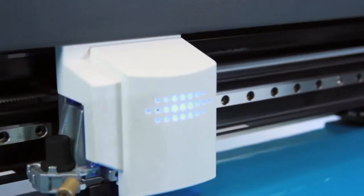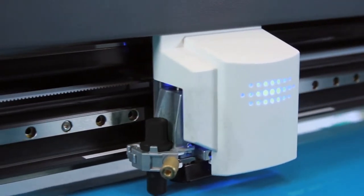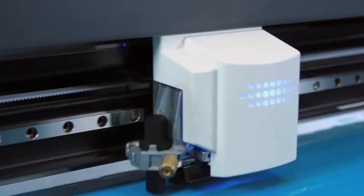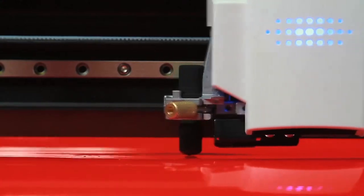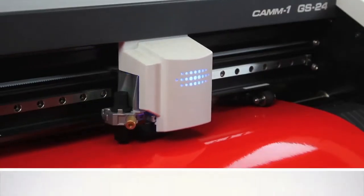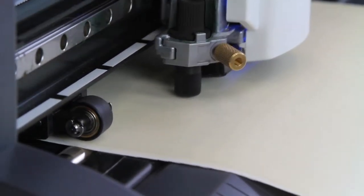With a completely redesigned cutting carriage and blade holder, the GS24 is Roland's best desktop cutter ever. Our innovative servo motor has been meticulously engineered to provide pinpoint accuracy, experience greater stability and a 40% increase in downforce for precision cutting on denser, thicker substrates.